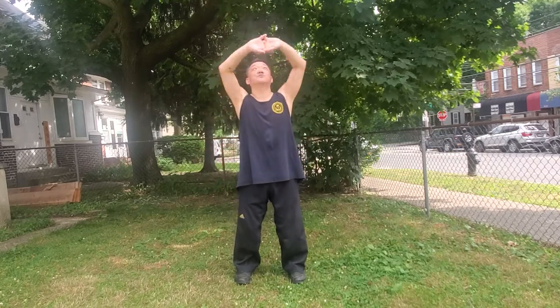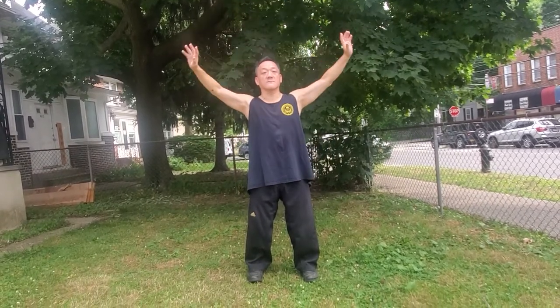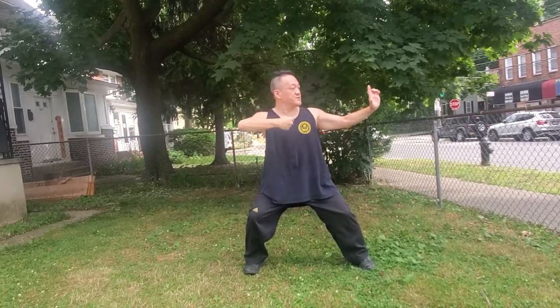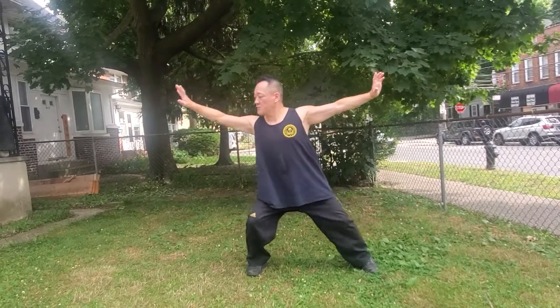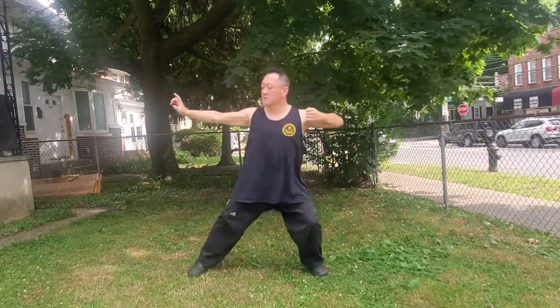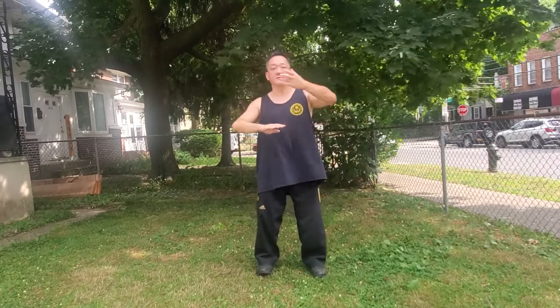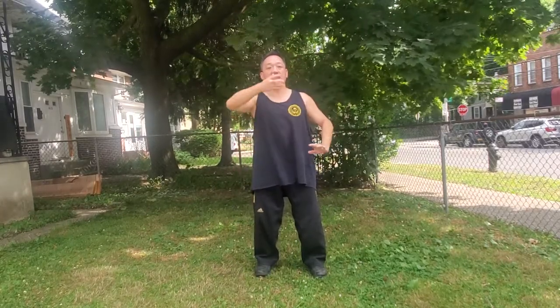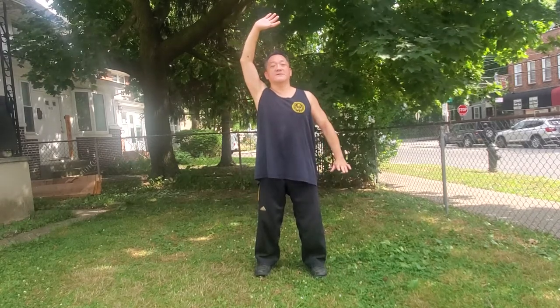Let me do one through number six. Number one: 两手托天理三焦 — two hands hold up the heavens to regulate the san jiao. Number two: 左右开弓似射雕 — left and right, draw the bow to shoot the hawk. Number three: 调理脾胃须单举 — raise one hand to regulate the stomach and spleen.